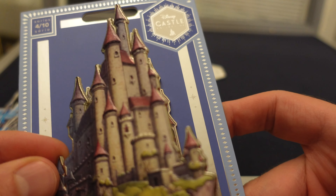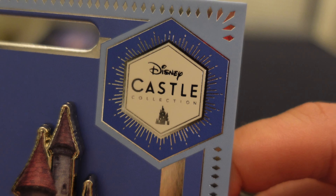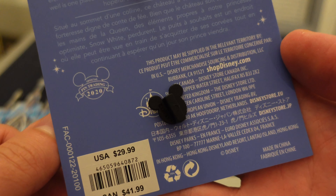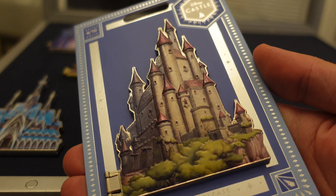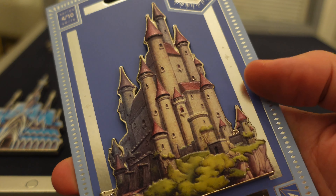This is a limited release series, if you guys are unaware, part of the Disney Castle Collection at ShopDisney.com. The retail price is $30 — same retail price on all of these. And it's supposed to be a bi-monthly collection. I know the schedule was thrown off a little bit, but hopefully we are back on track here.